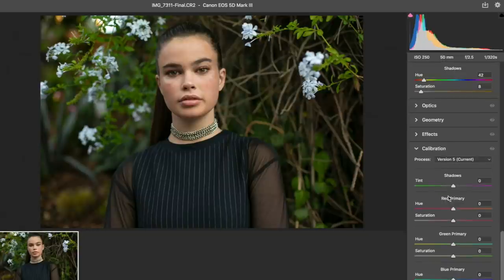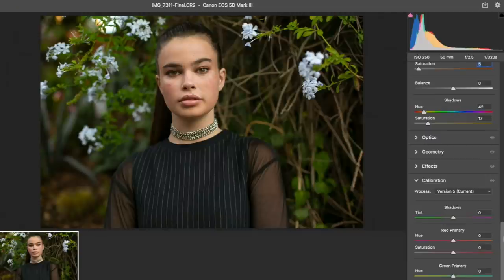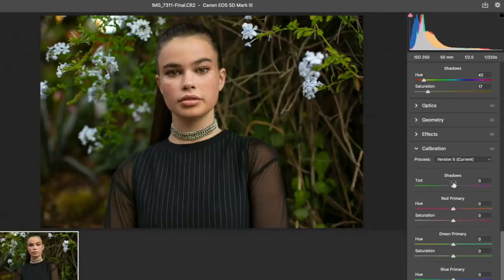On the shadows and highlights, I kind of like the yellow being included. I don't want to add too much yellow though. So we add a little bit of highlights, a little bit of shadows - they're both kind of yellow-toned. And then this is where the magic happens: red primary, and I noticed blue primary is the one that really makes the biggest difference.